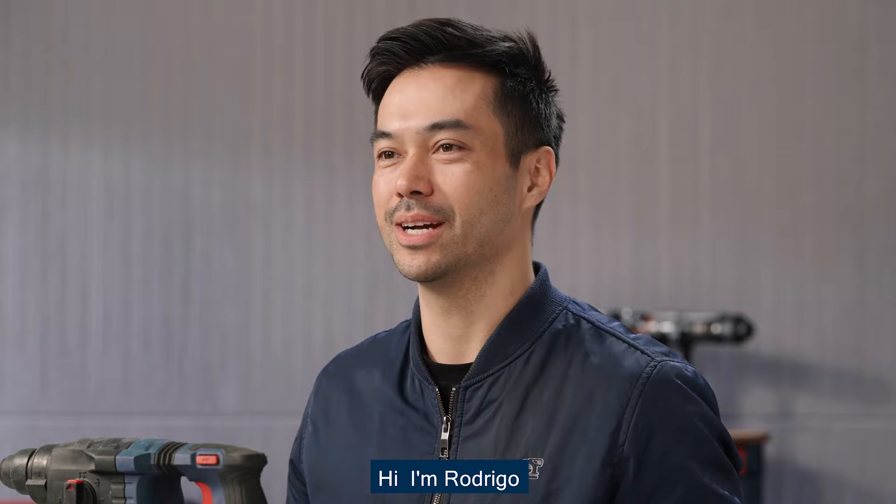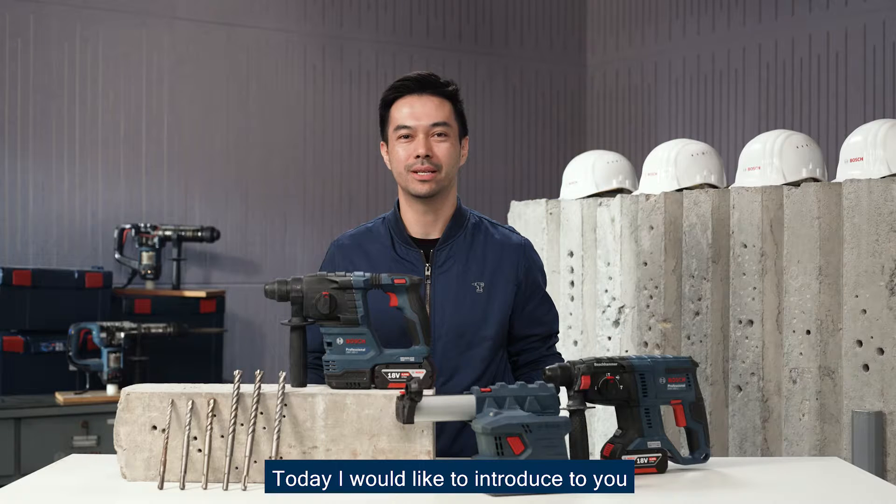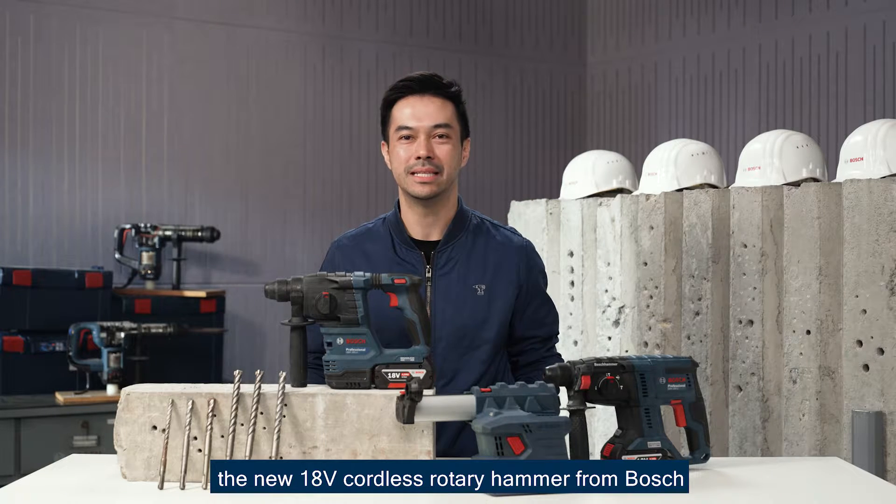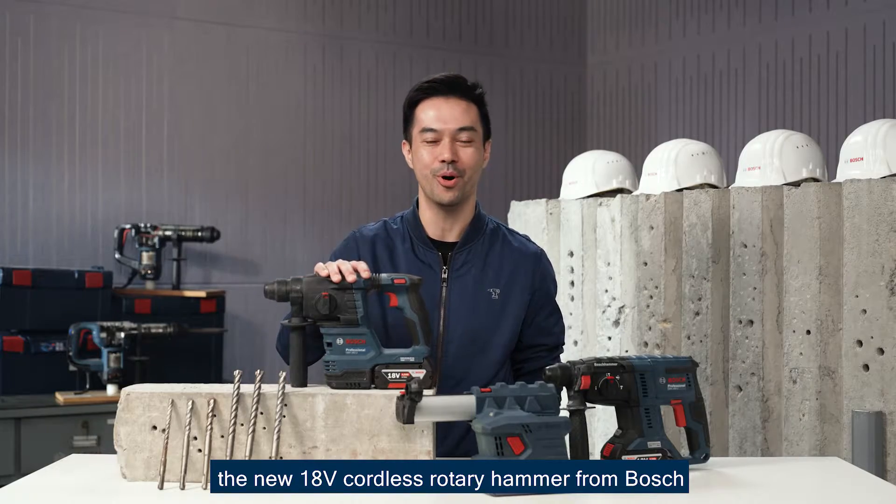Hi, I'm Rodrigo Matsunaga, the product manager of Bosch Power Tools. Today, I would like to introduce to you GBH-185 Li, the new 18V cordless rotary hammer from Bosch.